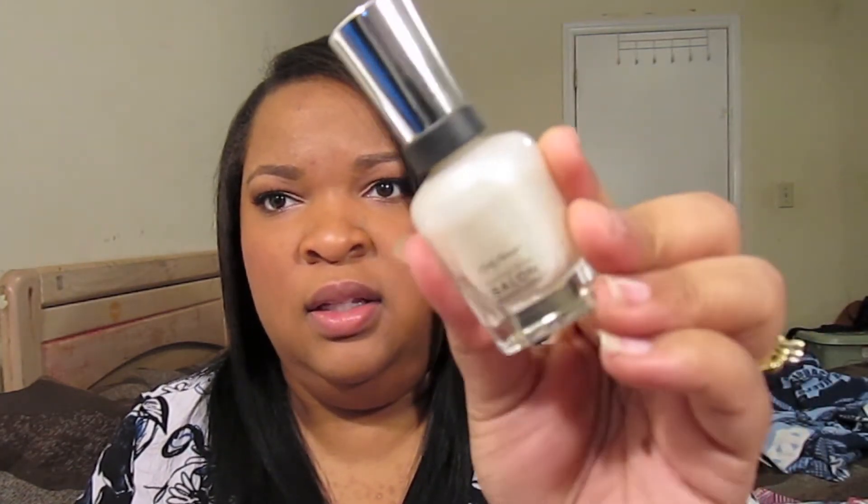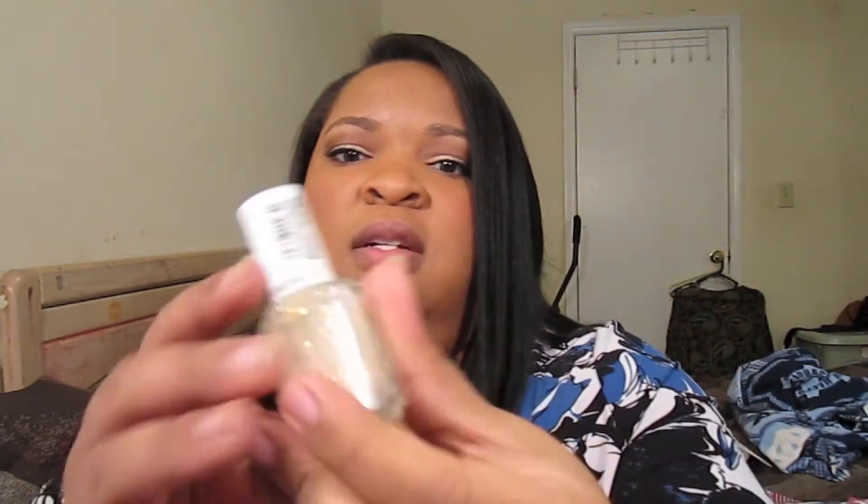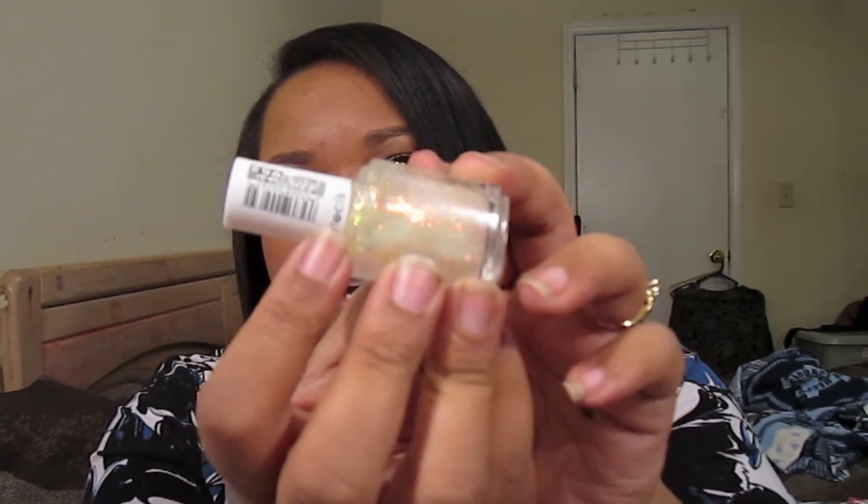A lot of these I use as top coats or in conjunction with something else. This is the Sally Hansen Angel Wings — it's a lovely kind of chrome-y color, and it goes well with Essie's Shine of the Times, which is my all-time favorite top coat ever. It's a holographic top coat that goes well with so many colors. I love it — I even had a giveaway with these.